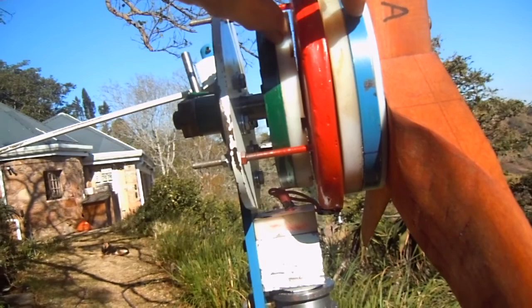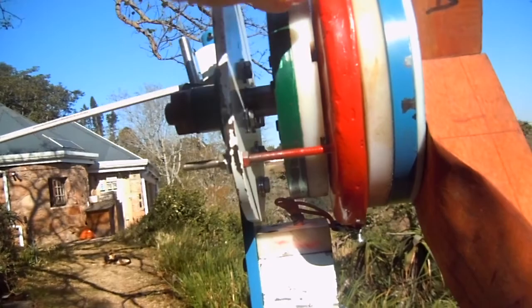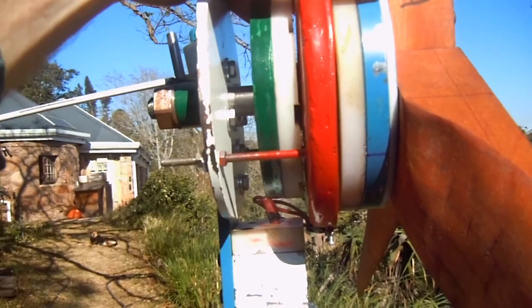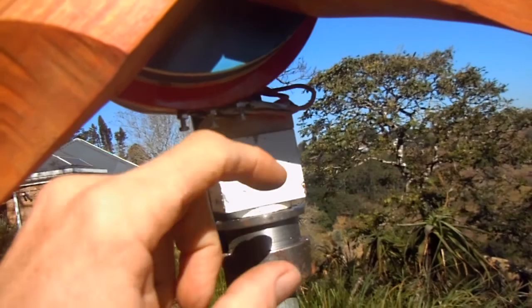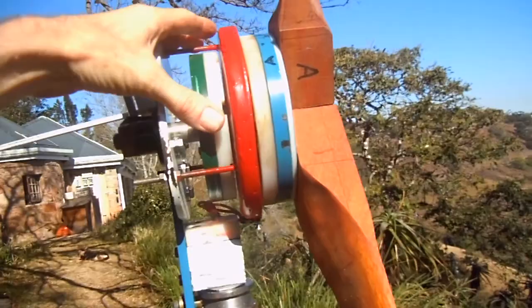Basically the magnets always face each other in opposite directions — in other words you have a magnetic field that joins hands, so you've got north on one side and south on the other. In the middle here we see this red stator ring. Within this stator ring we've got coils of copper wire which connect to each other, and at the bottom we have the three connections for our three-phase power.